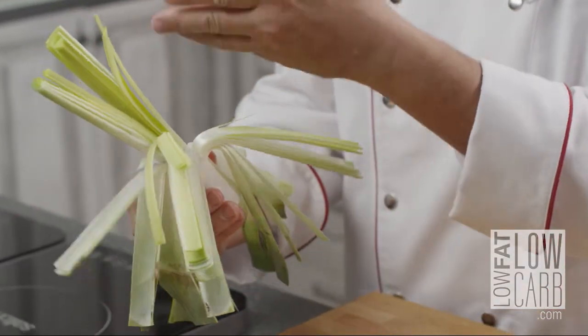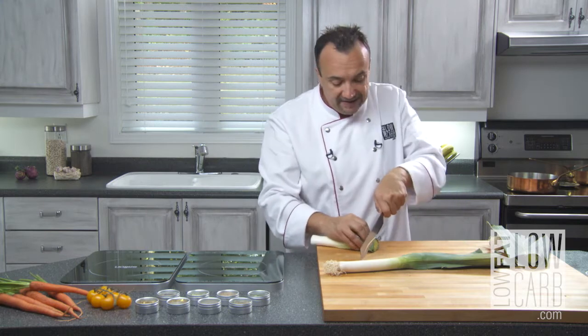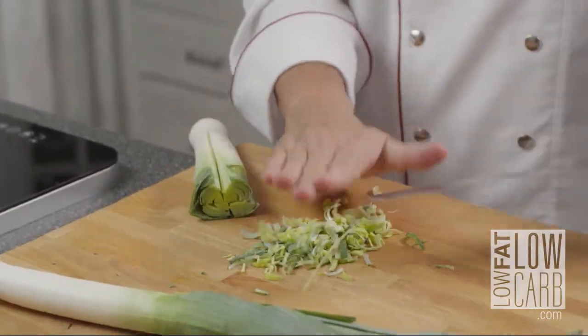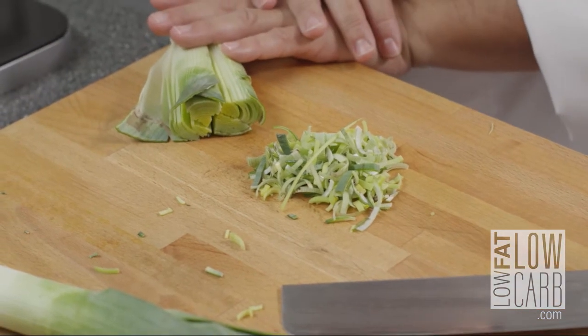After you've done that properly, you just take it back and slice it finely. You can poach it, sauté it, make a coulis, make a soup, put it in a salad, or make a dressing with it. Leeks are a great vegetable to add to your grocery cart.